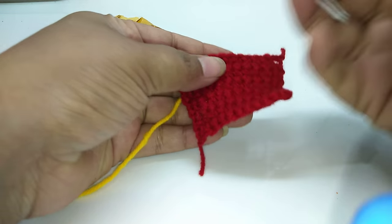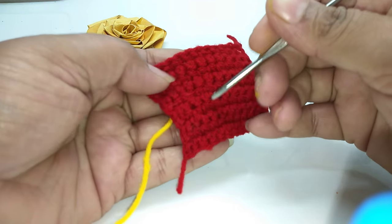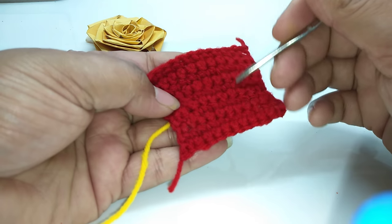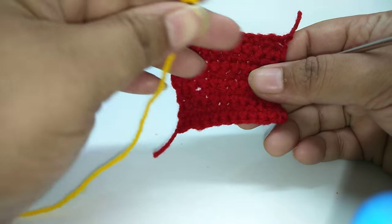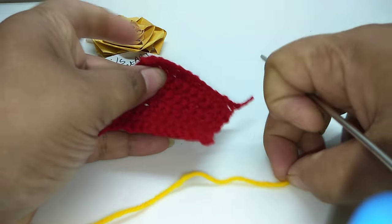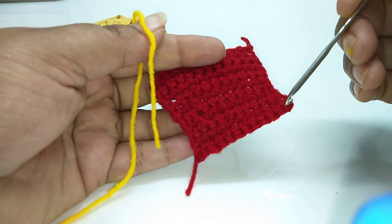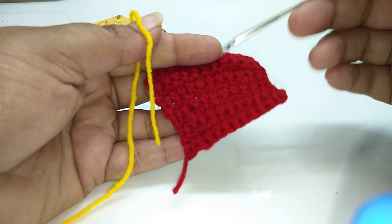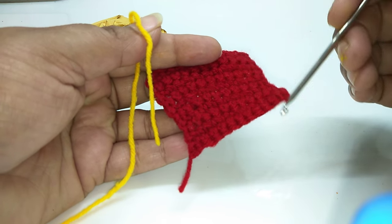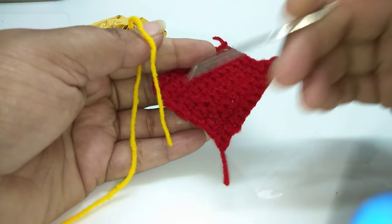Hello friends, aaj ki is class number four mein hum slip stitch seekhenge. So today in class number four, we are going to learn how to make a number or alphabet on a single crochet base with the help of slip stitch. For the base, I have used single crochet stitch — one, two, three, four, five, six, seven, eight — total eight rows of single crochet, and this is just for demonstration purpose.